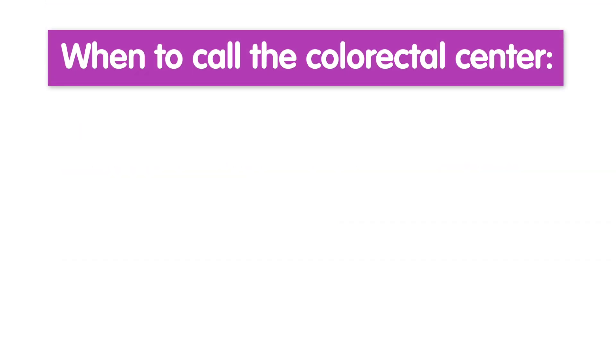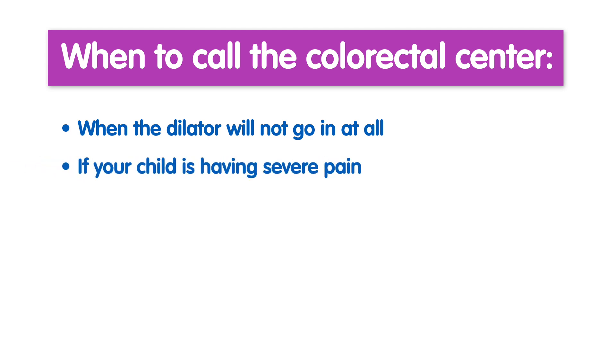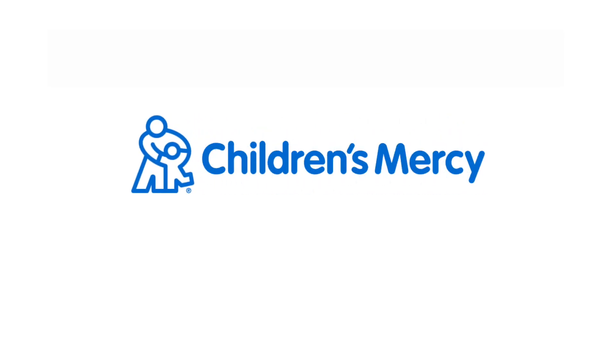When to call with questions: when the dilator does not go in, or when your child experiences more discomfort than usual. For more information or to make an appointment, visit our website at childrensmercy.org/colorectal.